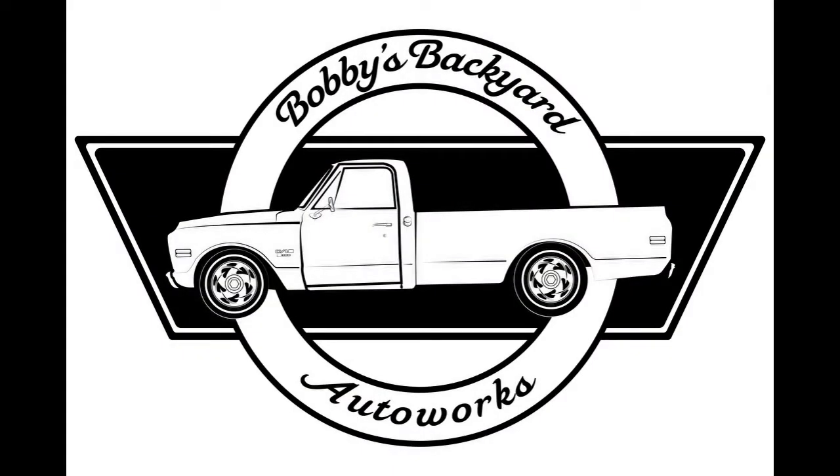Alright guys, that's going to end Bobby's Backyard Auto Works. Catch you next time, bye!